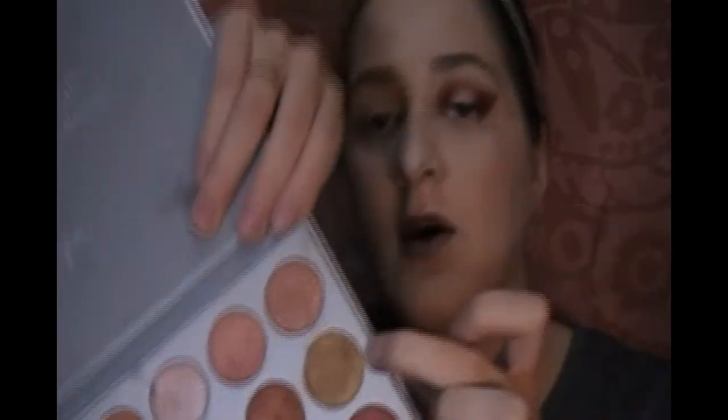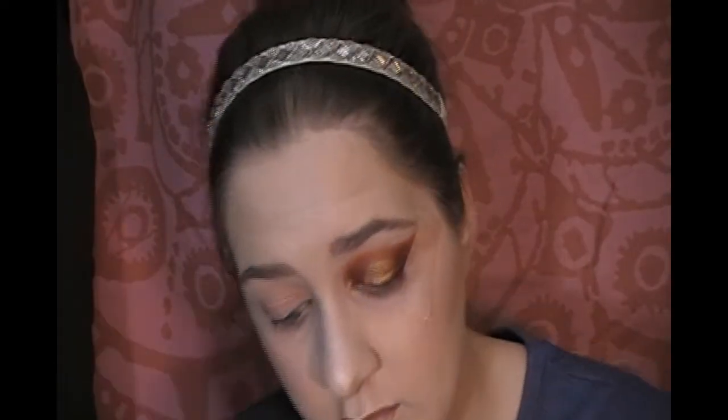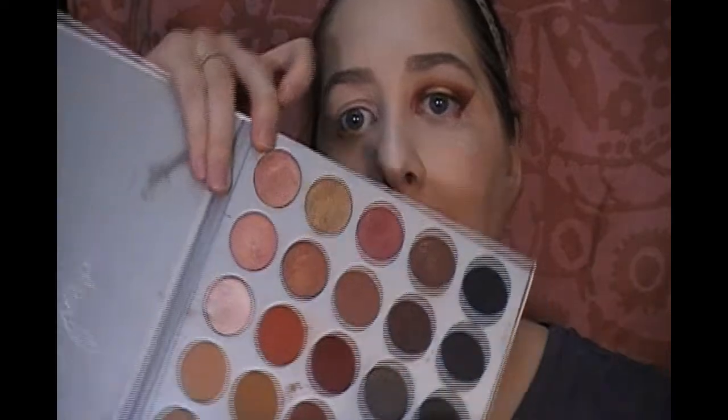I'm going to grab a little bit of this gold color — this is called Queen. It's a beautiful gold color, and we're going to put that right in the middle. Then I'll grab the brush I used with that deep burgundy and pick up that deeper burgundy color — the one below Hunt's — and we are just going to smooth the transition between all the shades.